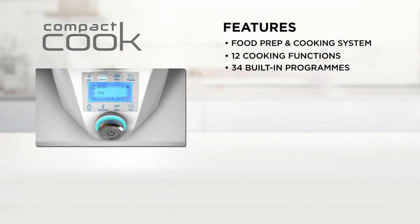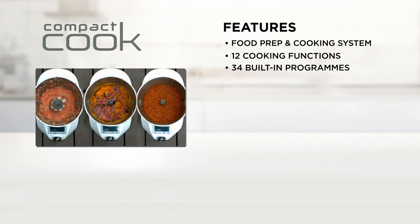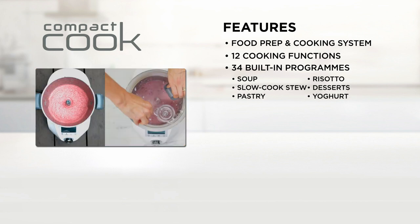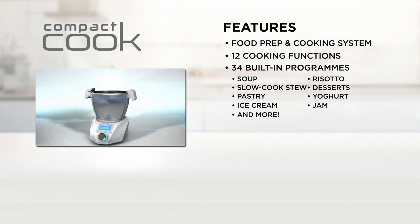And with 34 built-in programs, you can easily create delicious meals at the push of a button. You can use the Compact Cook preset function to make soup, risotto, slow cook stew, desserts, pastry, yogurt, ice cream, jam and much more — all in the same appliance.